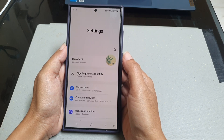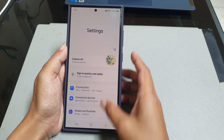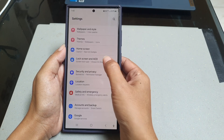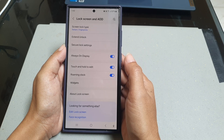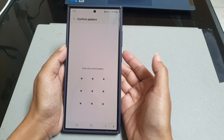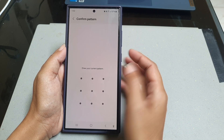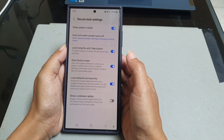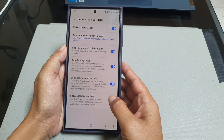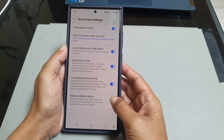Scroll down the screen to find Lock Screen and AOD, tap Lock Screen and AOD, and then tap Secure Lock Settings. Enter your current screen lock — in this example the phone is using a pattern — then draw the pattern and tap the grey toggle next to Show Lockdown Option until it turns blue to enable it.